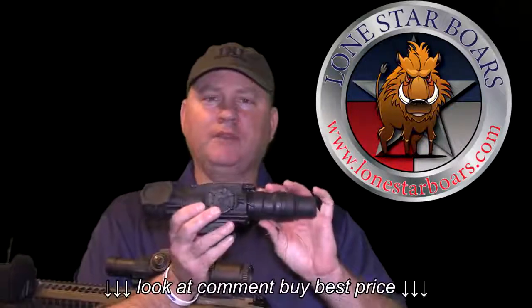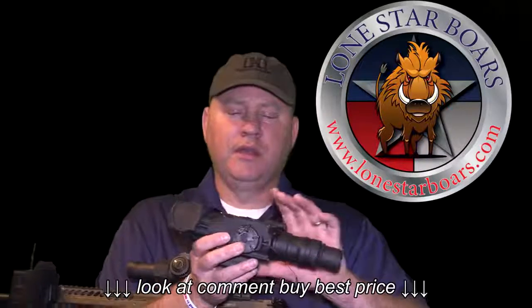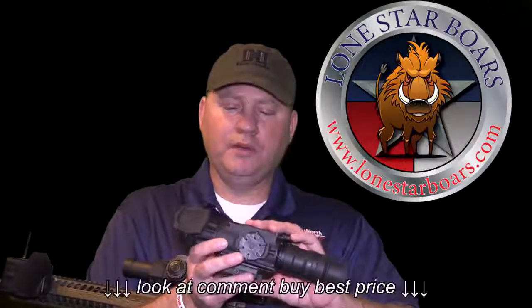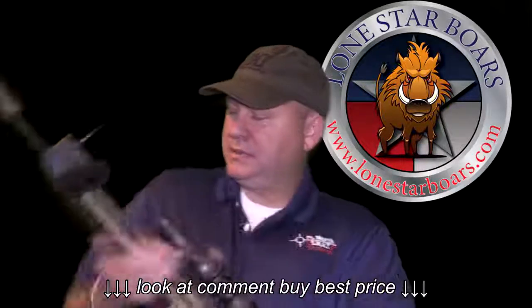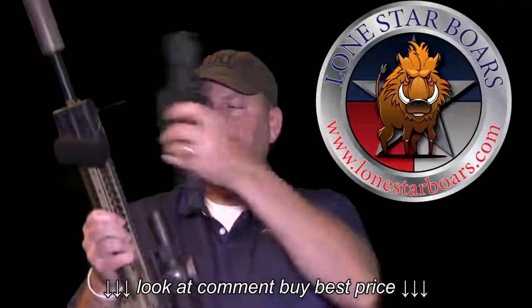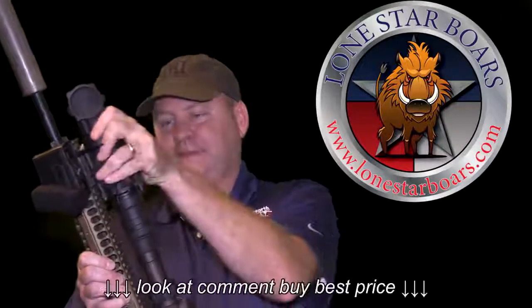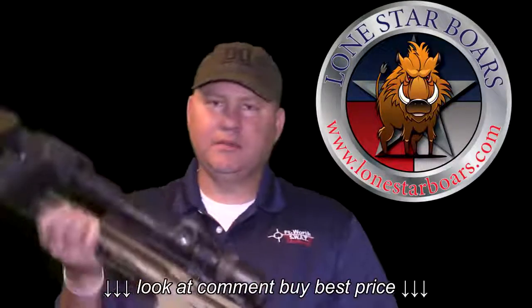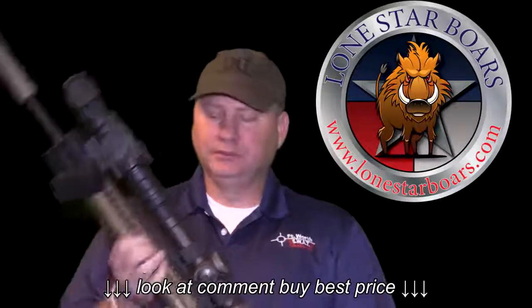It is 1x magnification, and of course it has the digital 2x that you can use, and it has a reticle where it can be a standalone scope if you choose to do it that way. But the main idea of this scope is to be able to take it and clip it on to the front of my rifle here, instantly turning my Vortex day scope and my 6.8 rifle into a thermal night scope.